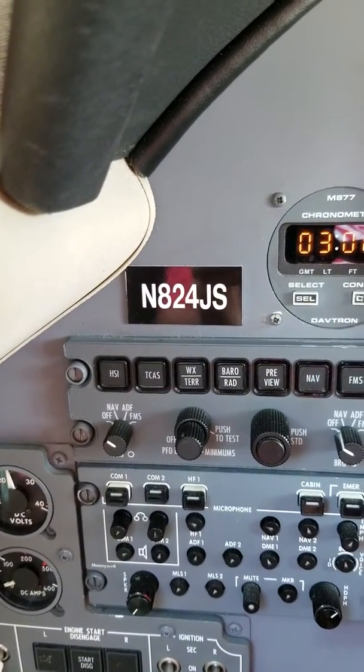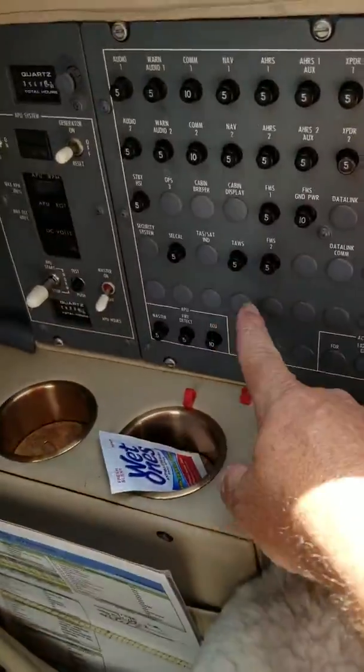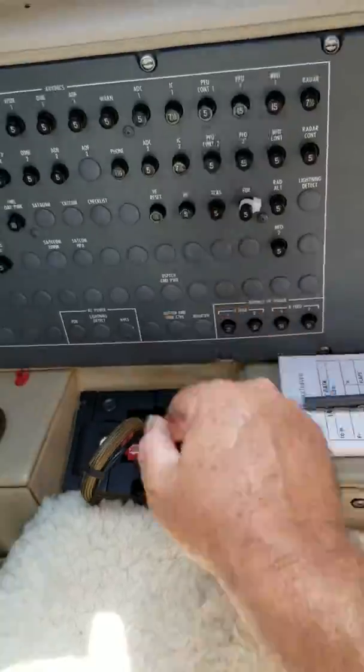This is for November 824 Juliet Sierra. We got MELs for the TAS and for the TCAS. Remove the collars from the TAS and the TCAS circuit breakers.